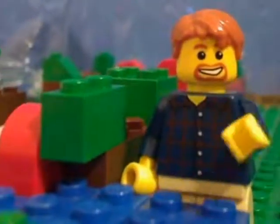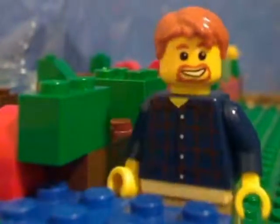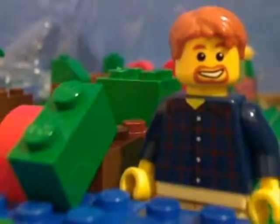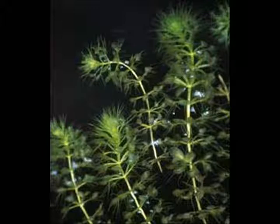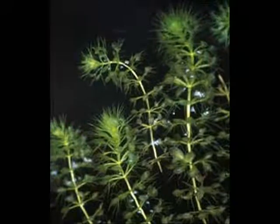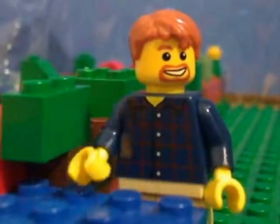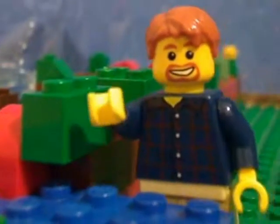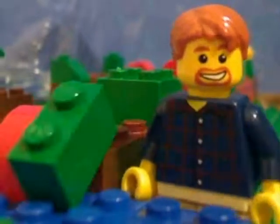How would you describe it? The aldrovanda vesiculosa is the sole extant species of the flowering plant genus aldrovanda, family Droseraceae. The aldrovanda feeds on small aquatic invertebrates. The water wheel's traps are arranged in rows around a center, free-floating stem. The aldrovanda is one of the few plants capable of rapid plant movement. The genus aldrovanda is monotypic, meaning extinct species are known to have existed.